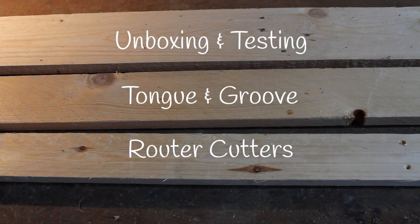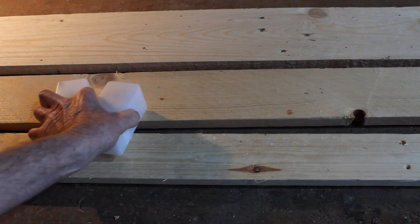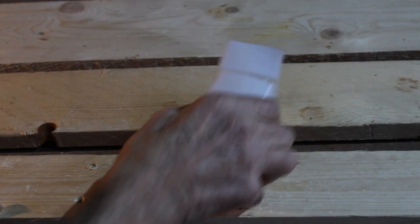Many of the projects on my site use wood from untreated shipping pallets. Sometimes the planks aren't wide enough for the job at hand. To this end, I bought a set of tongue and groove cutters for my router, so I'm going to unpack them, put them in the router, and see how they cut.